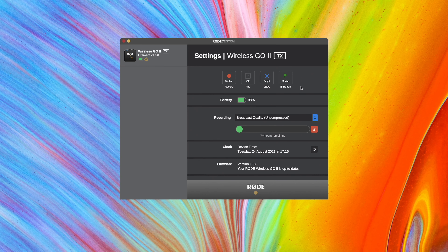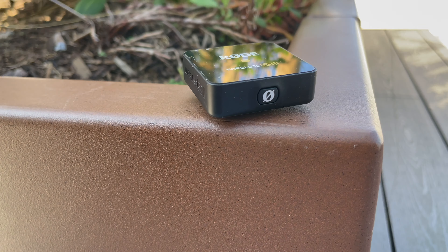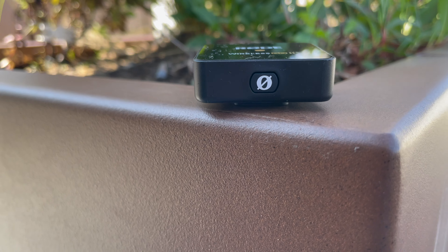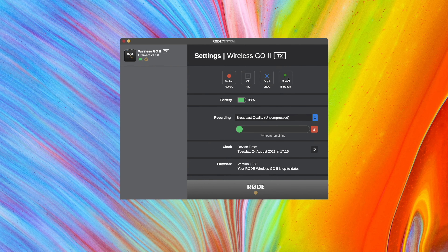You also have other options for the transmitter, like changing the brightness of the LED. There's also a button on the transmitter itself that can do a couple of different things, configurable inside Rode Central. You can set it to add a marker in the recording when pressed, use it to mute the recording at any time, or leave it as nothing. Using it as a marker is probably most useful — if you're doing a script and you know where you flubbed or did something well, you hit that marker and then in editing you know exactly where that is.